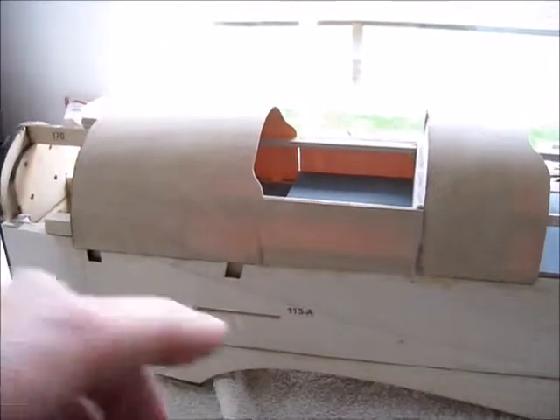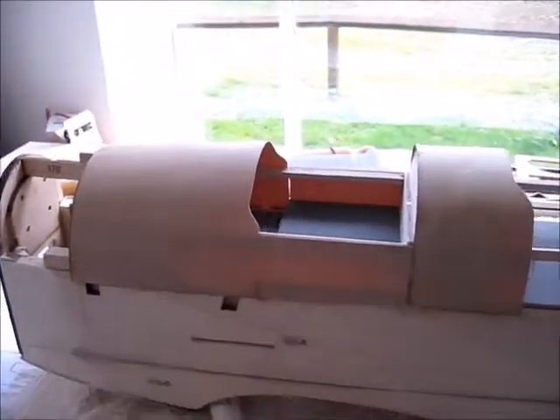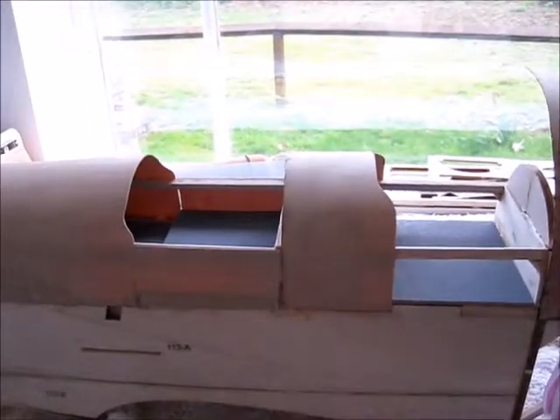You can see the side of the fuselage here. I've cut a section to go there, and on the other side as well — so I've just got these back two to do.